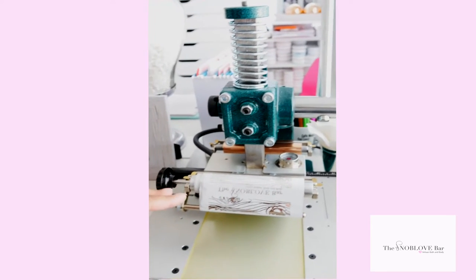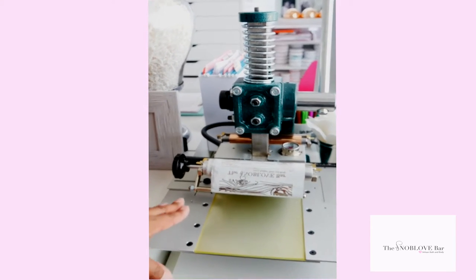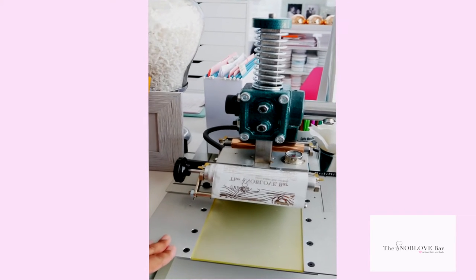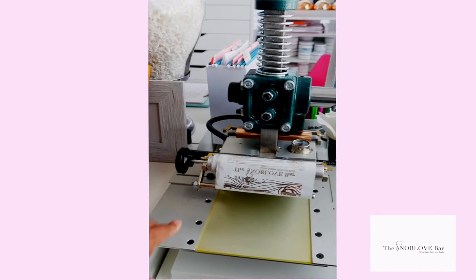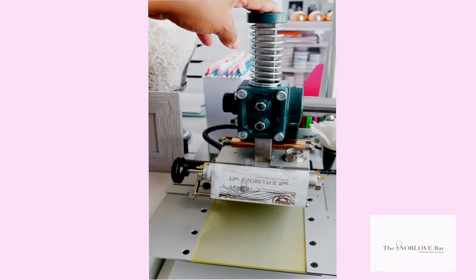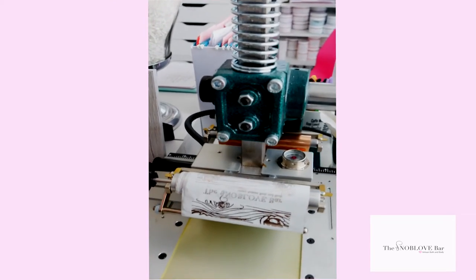There are a lot of things you'll have to learn with your machine. One is pressure — every piece of paper and every box requires a different level of pressure, so you have to learn your machine and you'll mess up a few before you get comfortable. But I love my machine because I'm able to personalize for customers and create logos on my boxes myself, making it more affordable.